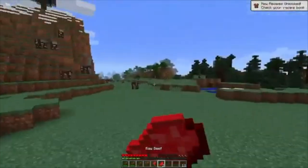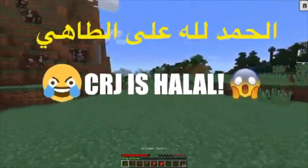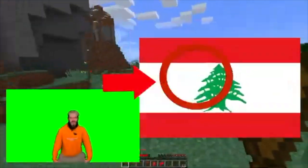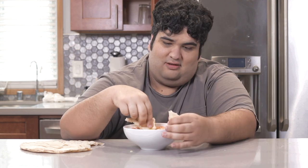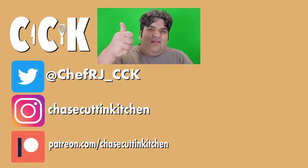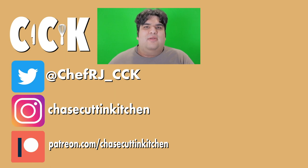And while we're on the topic, here's another Middle Eastern treat I made. This has been Chase's Cutting Kitchen — I'm CRJ, making cooking fun. Thanks for watching. If you liked the video, smash the like button; if you really liked it, hit subscribe and the bell notification icon. I upload every Thursday. Don't forget to follow me on Twitter and Instagram, and support me on Patreon.